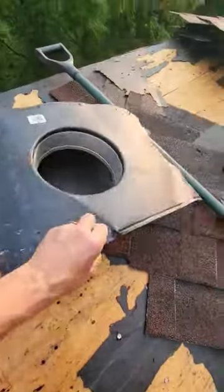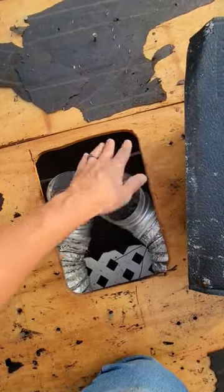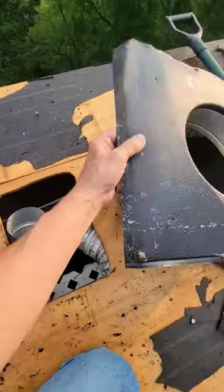The problem is not all the hot moist air goes through the vent. It just kind of circulates around right here and goes up under there, eventually rotting out or molding up the decking underneath.